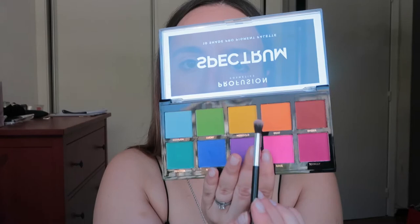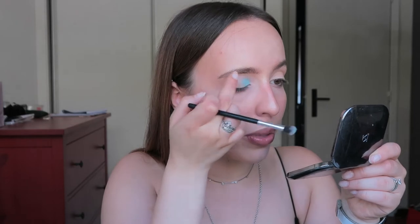I'm gonna start with the lightest blue shade called Bermuda and I'm just gonna pat the color in. I used a little bit of concealer as a base — I used my Kiko concealer. It's completely creased here anyway, but it works a lot better with my finger.